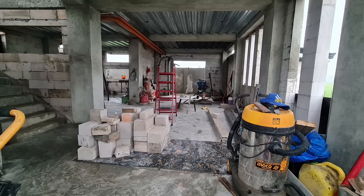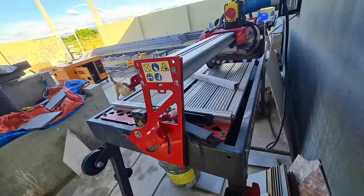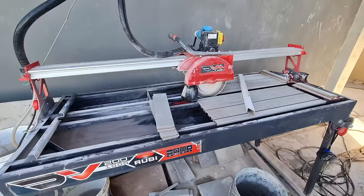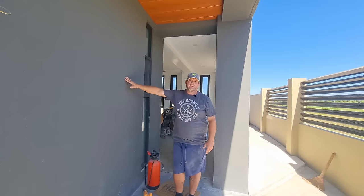No cheap materials went into building this house. We wanted a solid, very sturdy structure. The outdoor tile we went with is a non-slip tile, and you can see the quality of using a wet saw — these nice clean 45-degree cuts instead of an ugly finish. The tile work turned out absolutely beautiful.